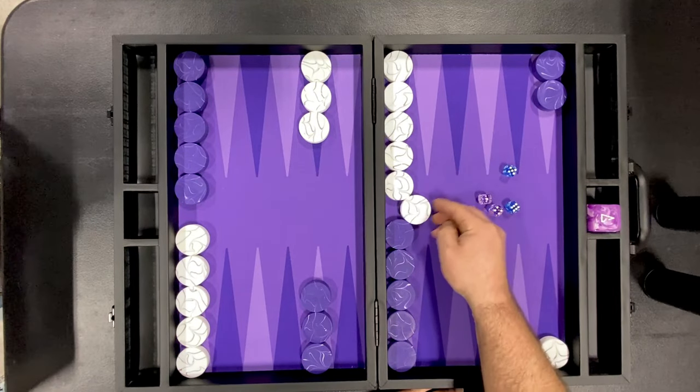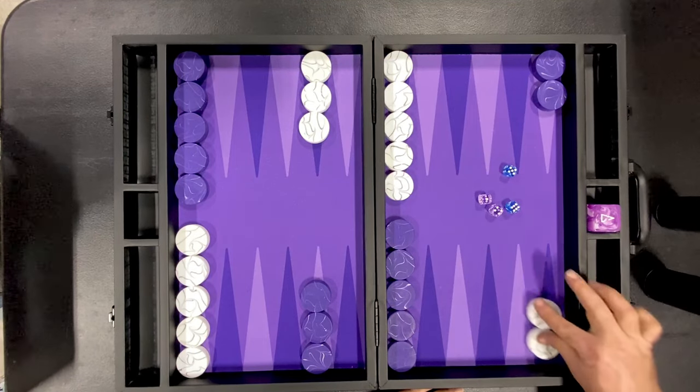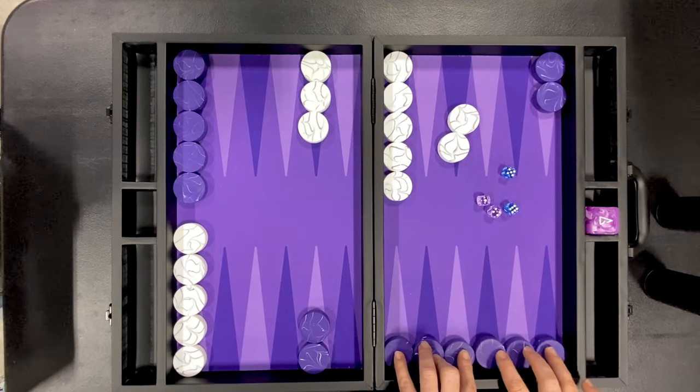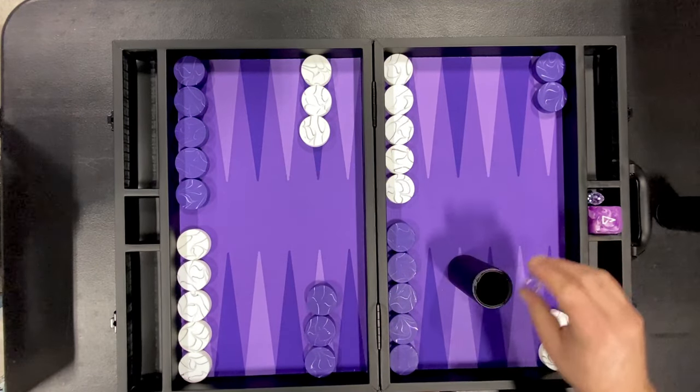Here you can see with the vertical short boards that you can fit more than 10 checkers vertically. Taking a quick look here to see how the checkers fit on the points. Perfect. Alright, let's move some checkers around, shake some dice, and see how it feels.